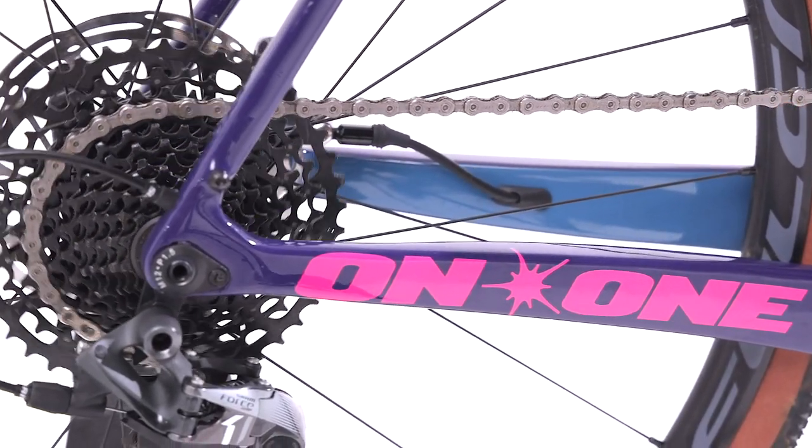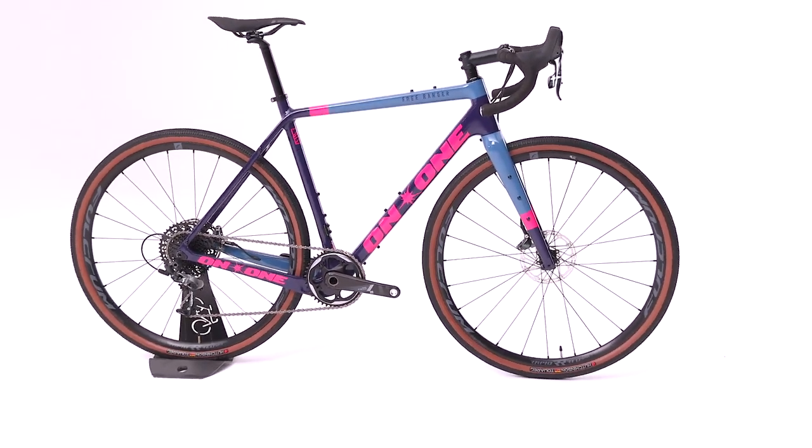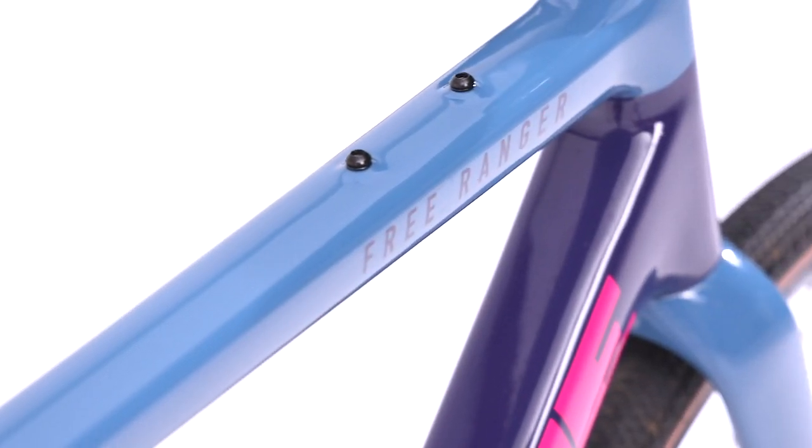It'll be comfortable on smooth and rough terrain, allowing for less fatigued rides. Balanced front and rear centres give stability, whilst a more horizontal top tube offers large front triangle inner volume, excellent for frame bag and water bottle compatibility.